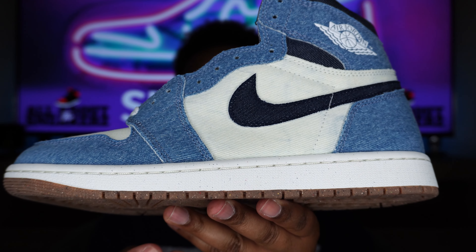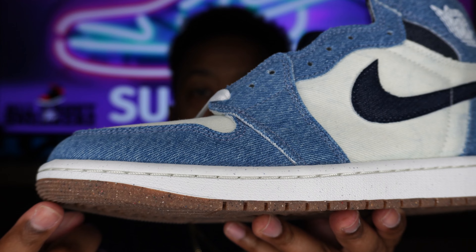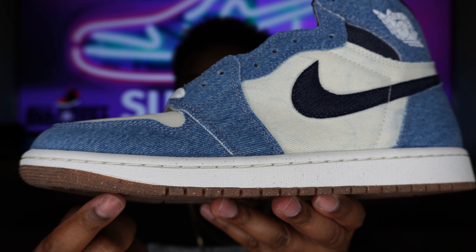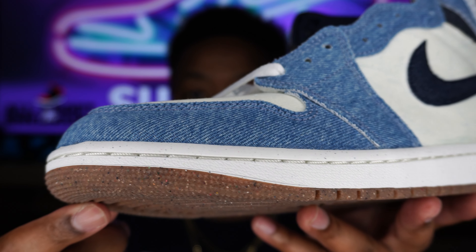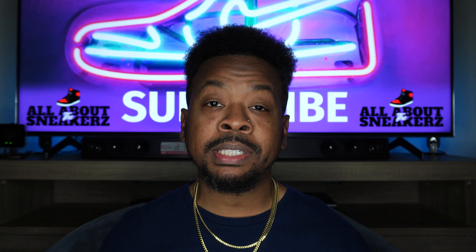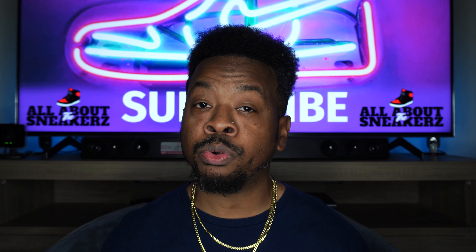Let's go over the shoe in depth, starting with our outsole. We do get a brown outsole — not a typical gum, but it is darker than gum. Getting closer, you can see it has a lot of little specks in it. I believe that is Nike Grind sustainable material — they take a bunch of recycled shoes, mash them together, and create these outsoles. I can almost guarantee both the outsole and midsole use that material.